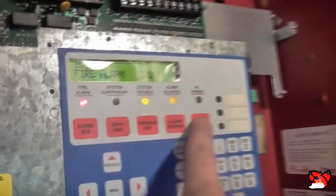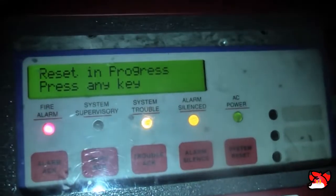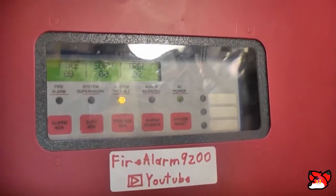Now everything should be reset. They set complete. And that's it. Ask any questions you got.